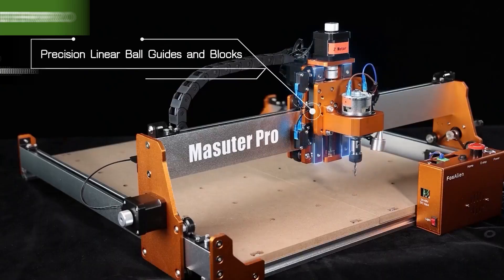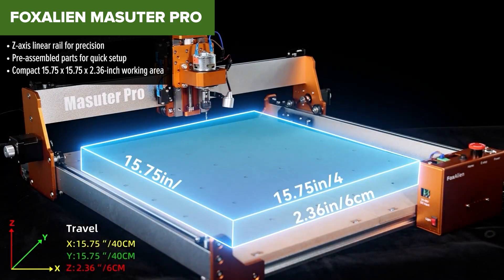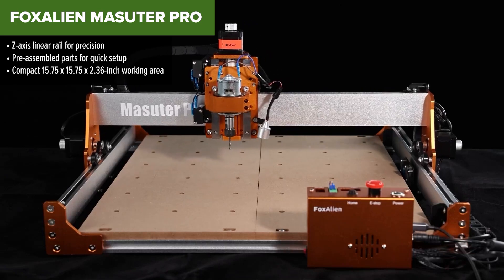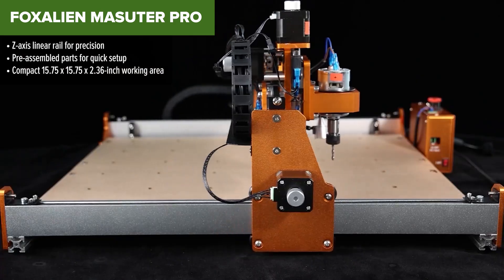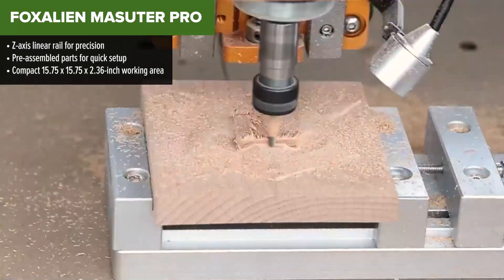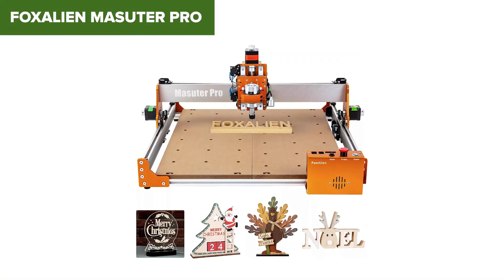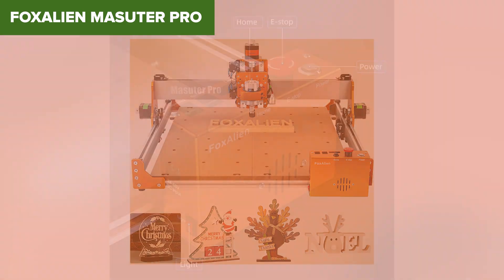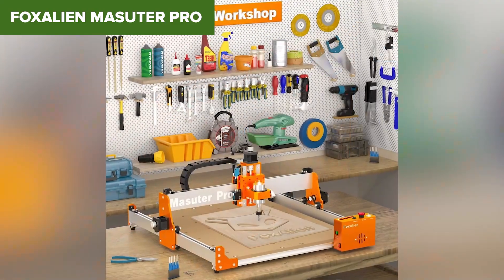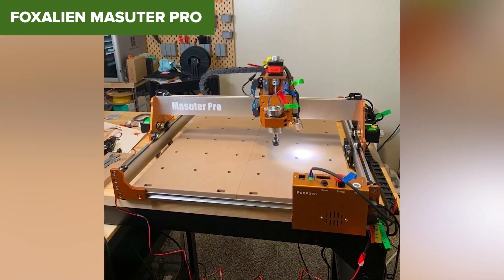The Fox Alien Masuda Pro is a compact yet capable CNC router that emphasizes ease of use. With pre-assembled parts, this machine is a breeze to set up, getting you from box to workbench in just minutes. Its Z-axis linear rail provides added precision, and its all-aluminum frame ensures stability during operation. Despite its strengths, the Masuda Pro does have a limited working area and a relatively underpowered spindle, making it less appealing for advanced or larger-scale projects. Nevertheless, its straightforward design and reliability make it a great pick for hobbyists and newcomers.